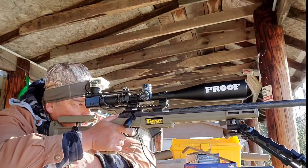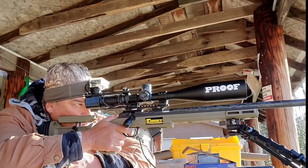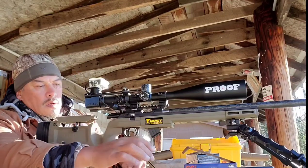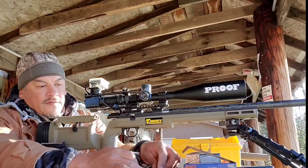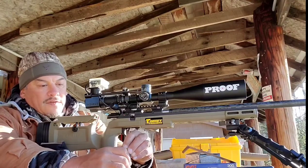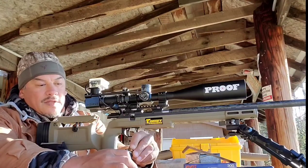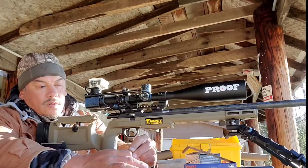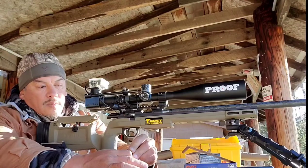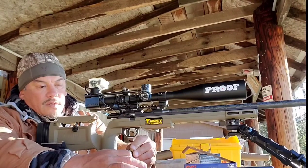That's encouraging. There are our five foulers. It looked like after the first shot, which was right in the bullseye, it started trending to the left. So we will hold an appropriate amount on the reticle.